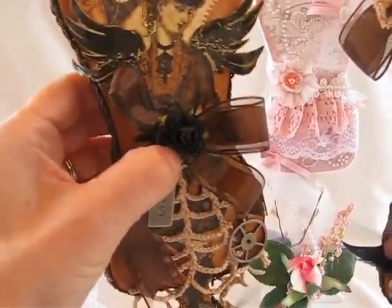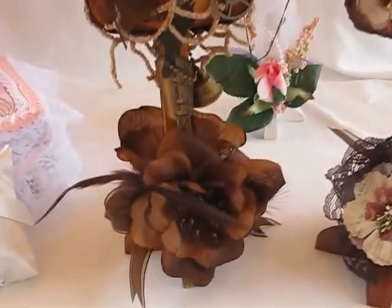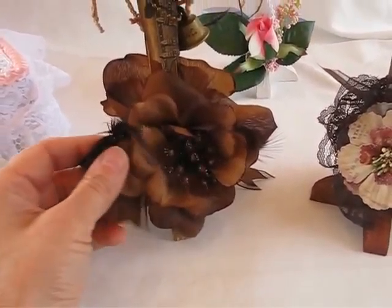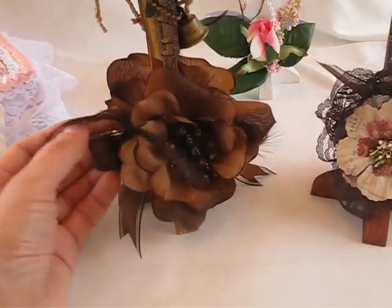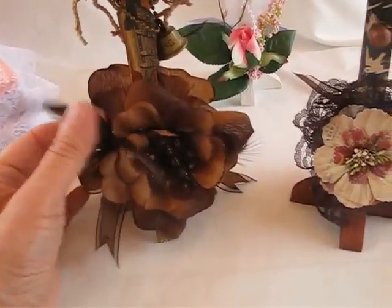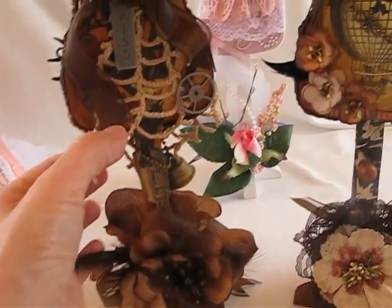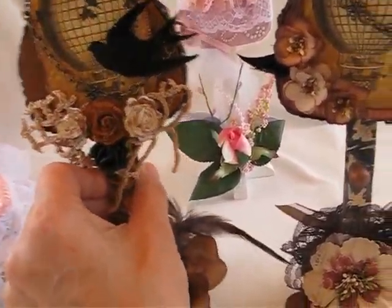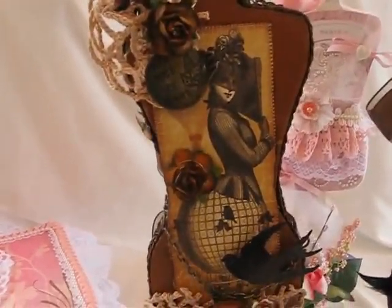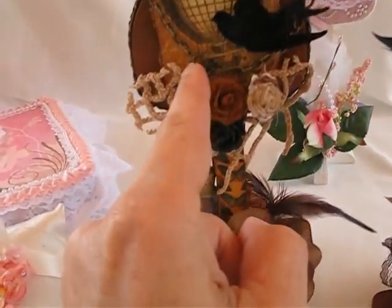Oh, look at that — the glue is not working out that well, I'll have to re-glue it. And here are some flowers. This is a hair accessory — the flower is from a clip to put on your hair, and I went ahead and used it here with some ribbon and it has these little feathers. I used some crocheted lace right here so that it would look like a skirt. On this side, I put a feather so that it would coincide with the bird right here.